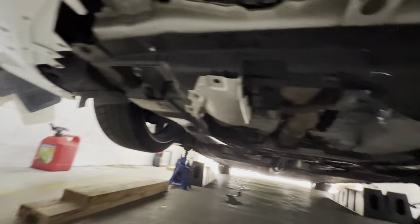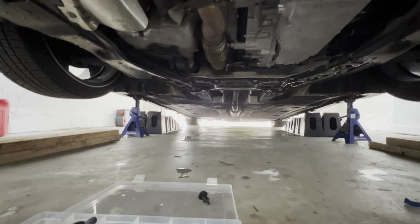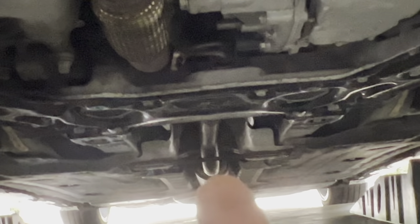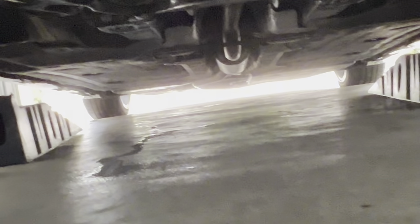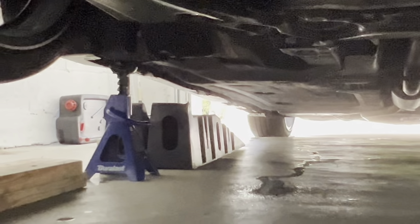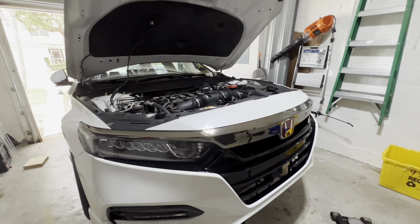First things first, if your car is low like mine, you're gonna want to jack your car up and put it on jack stands like mine is right here. I did this with the center jack point — you can see the subframe right there in the middle. That is the Honda-approved jack point, it's literally in the owner's manual. Just jack it up from the middle and then put your jack stands at the sides. Once your car's in the air, you're good to go.